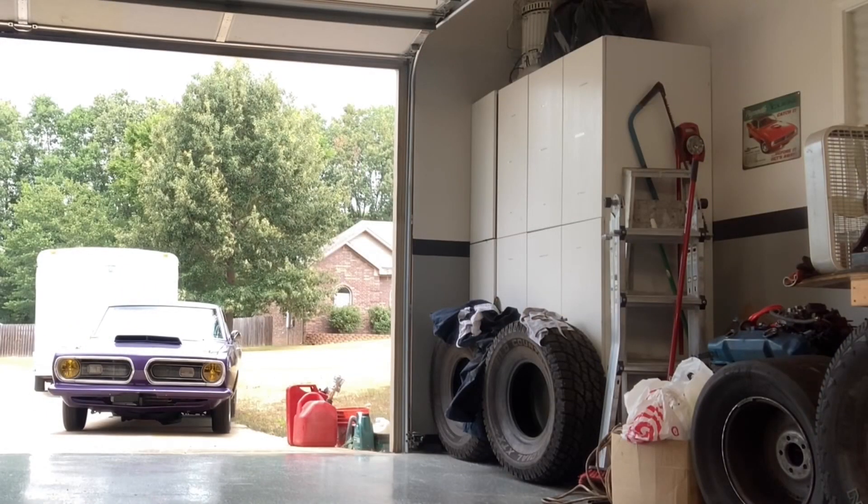I appreciate y'all watching. I'll take you along every step of the way. Check out Mr. LB Bruins 79 if you have not. Hopefully he'll make some power for me. 208.